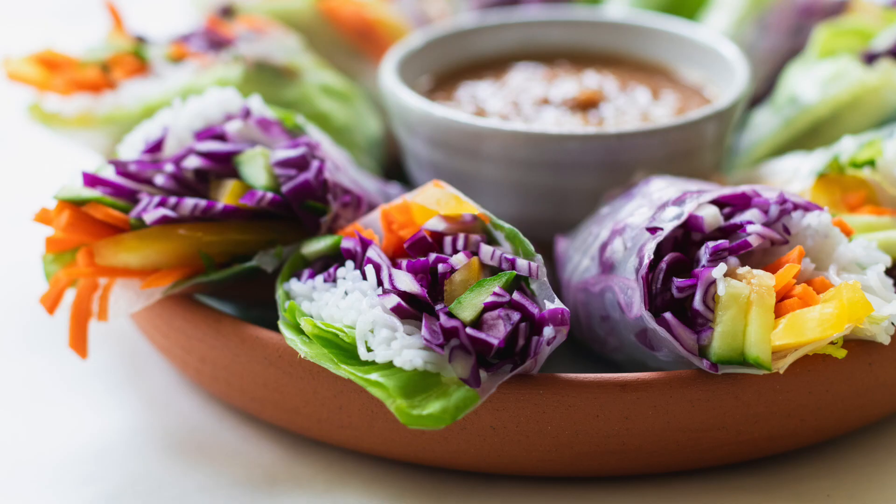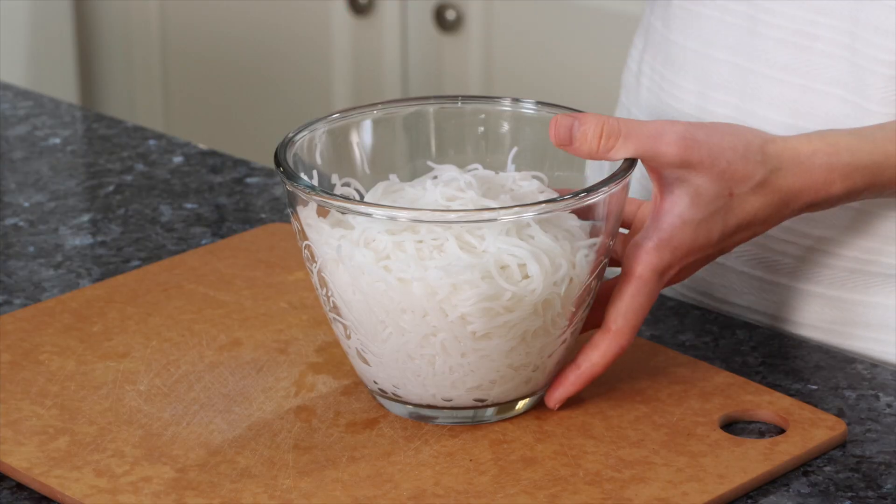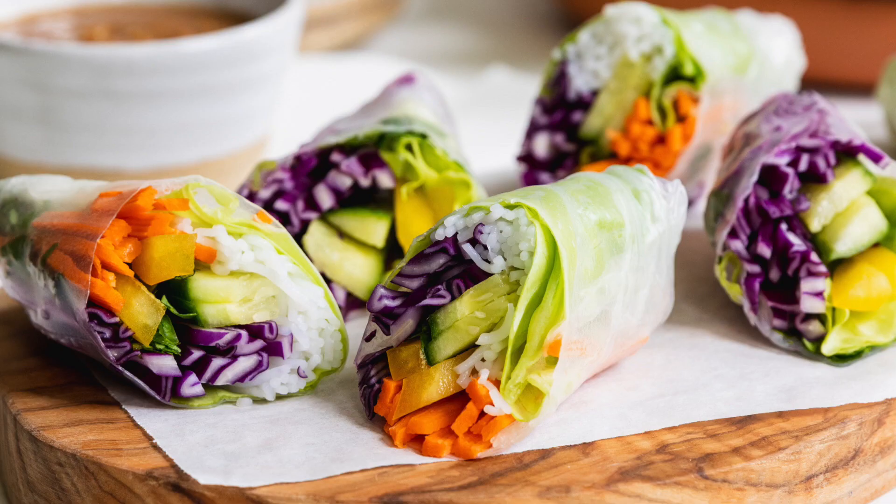Today I'm using a baby butterhead lettuce because it's just so gorgeous in color. The last thing I'm going to add is some rice noodles. This is definitely optional, but it does add a very nice element to the summer rolls.